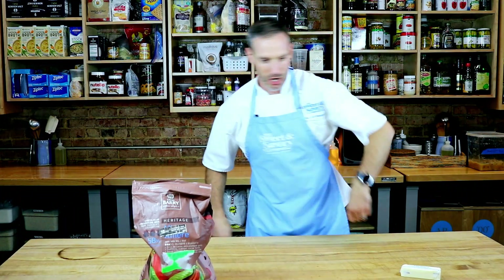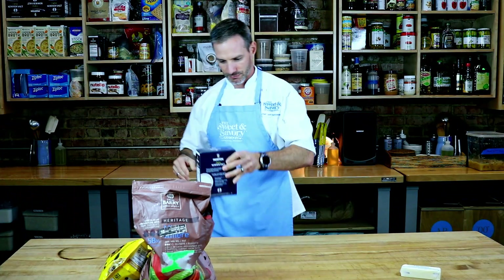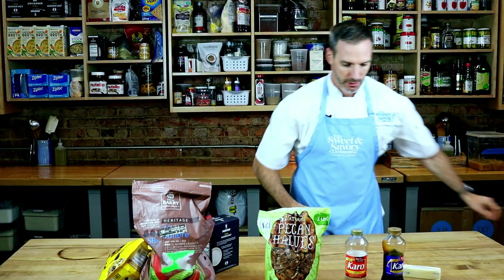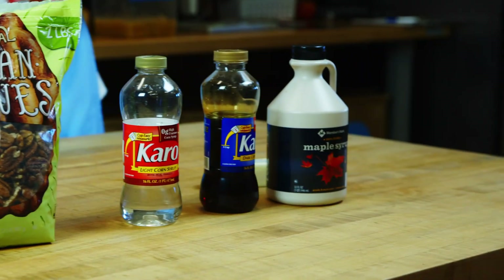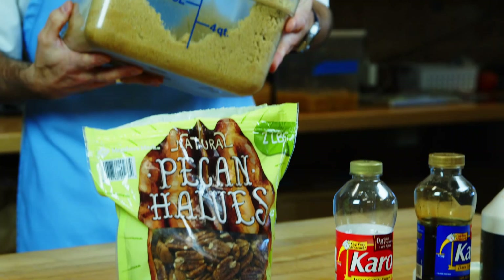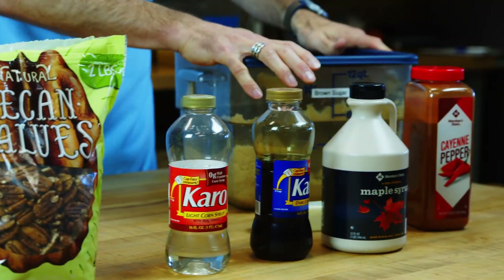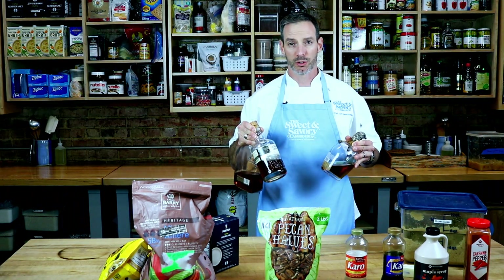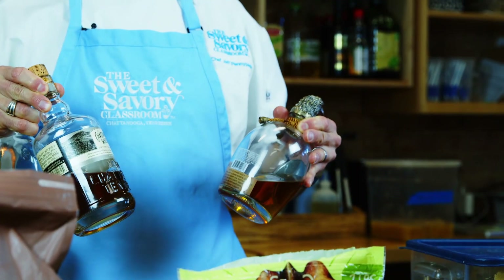There's some butter, chocolate, more chocolate, salt, pecans, corn syrup, maple syrup, a little bit of cayenne, don't miss the sugar and the white sugar. And lastly, the bourbon.